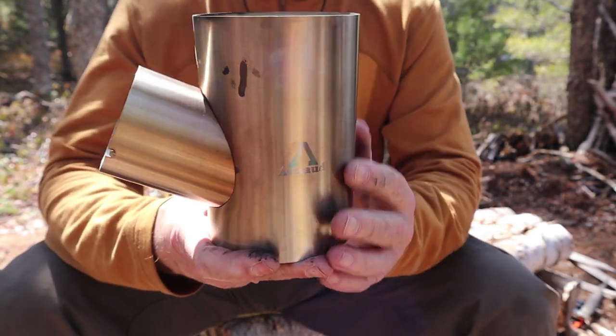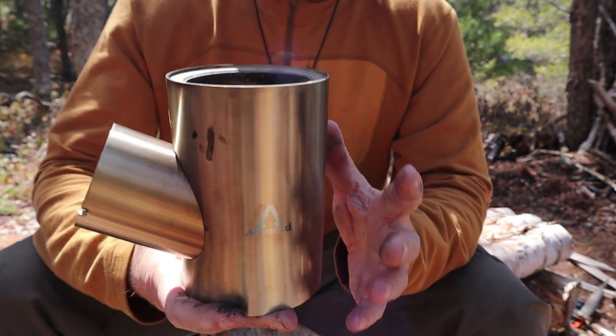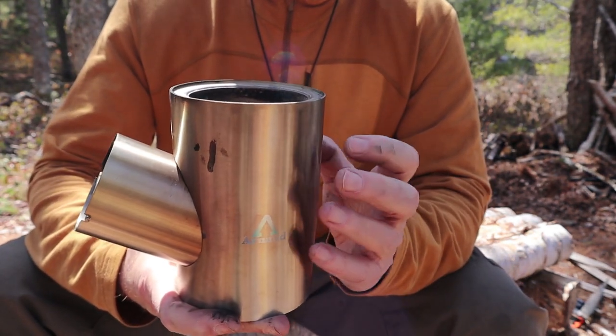This is a very small rocket stove, and you might wonder if there's a whole lot of benefit. Well, as you'll see, there is a whole lot of benefit to having this insulated.